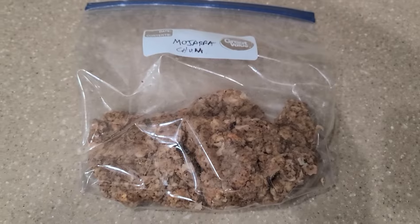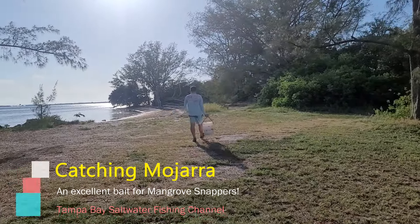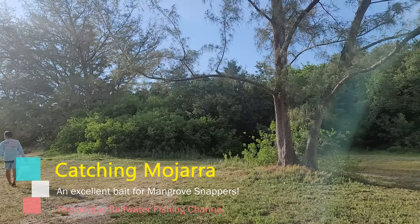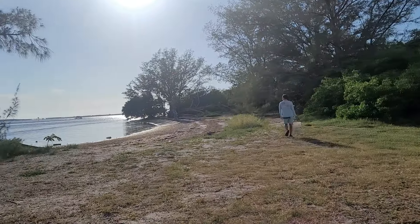Now before we can do all that, we need to make chum. Hi, welcome back to the channel. My name is Doo, and thank you so much for the support in the last video. In this video, I'm going to film the process in which I go through to catch mojarra, an excellent baitfish for mangrove snapper.